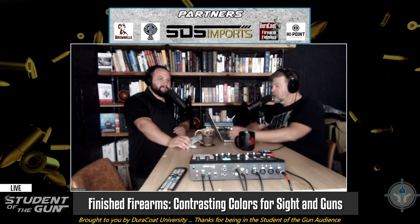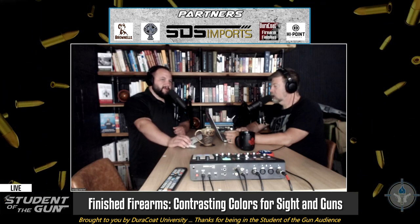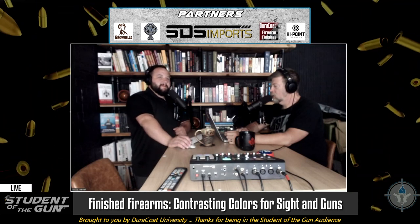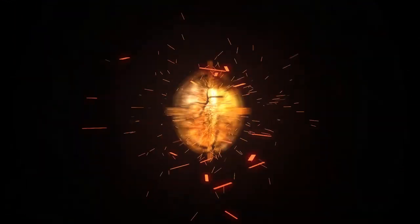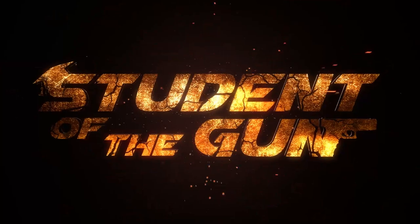You're a grown adult, do whatever you want. I'm looking for a shotgun I can mount a bayonet on. Did we cover everything about contrasting colors? I got all that out of my brain. Go to studentofthegun.com/Duracoat and you can learn how to be a pro.